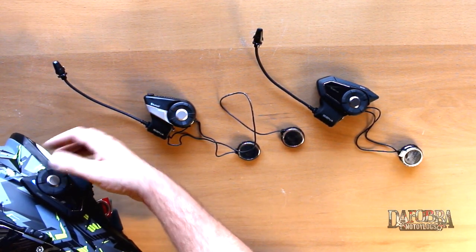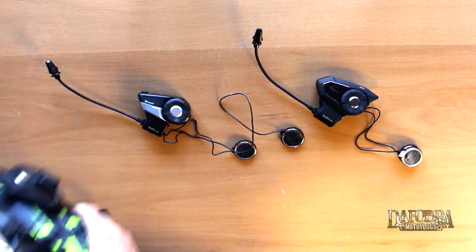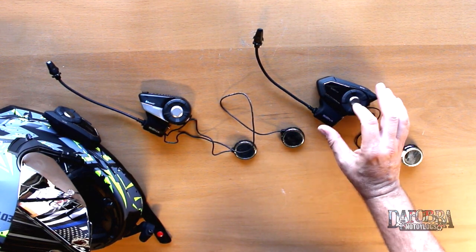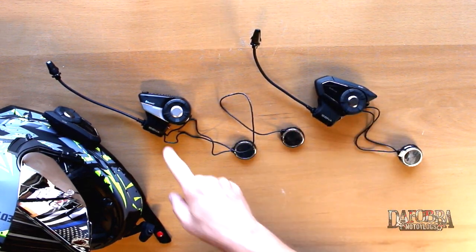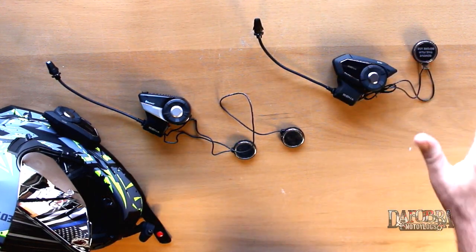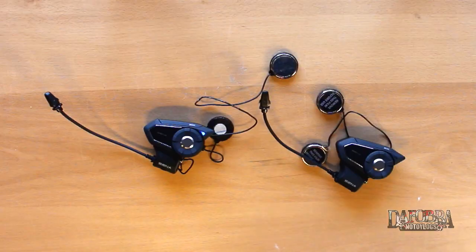We can power this up and pair it. Now my Speed and Strength helmet is paired to the 20s, and all I have to do is press this button and I should pair into that as well. Testing, testing — so that's how you get all three units to pair in multi-intercom mode.